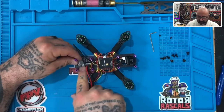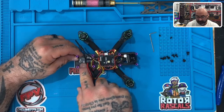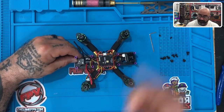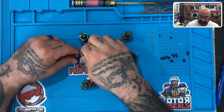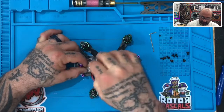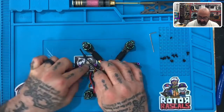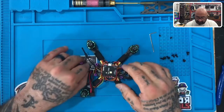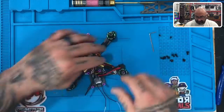Place your receiver where you want it and tighten it down. Now be very careful — on this particular receiver there is a bind button. This is the button that you press when you want it to bind to your radio. Do not zip tie over your bind button, whether you have this receiver or any other receiver. You do not want it to be accidentally pressed during flight or your drone will probably come crashing down.